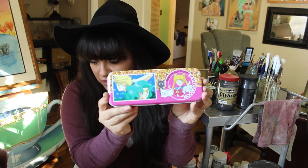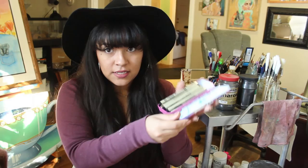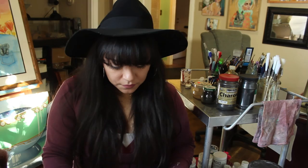Moving on to drawing materials — I have these really cute Sailor Moon containers. This one is Chibi Moon, she's really cute. My daughter actually bit this before I even got to use it, but I still love them. This is where I keep my Microns — I don't use them as often as I should. There's a bunch of stuff I want to do this year; I'm actually thinking of working on a coloring book and these Microns are going to come in really handy for that.